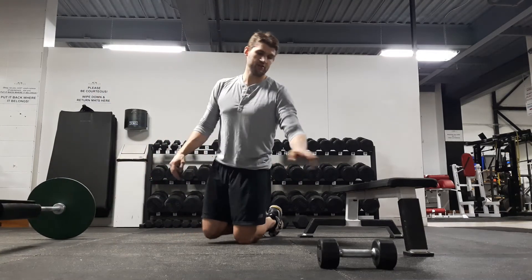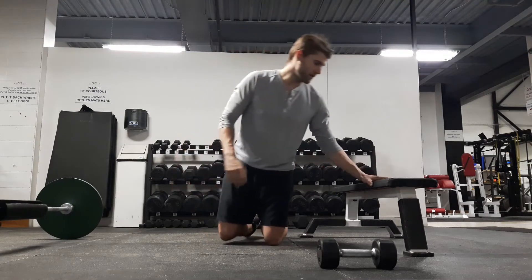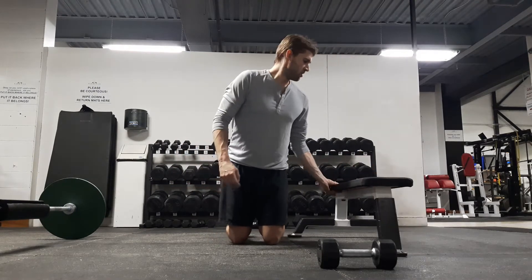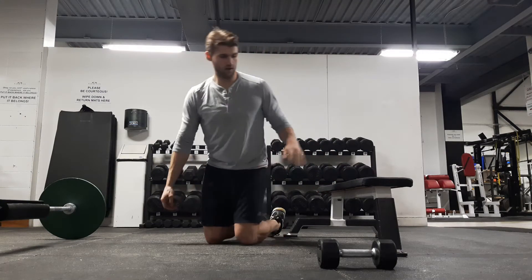I do have a barbell here and I do have a dumbbell here — we'll worry about that in a bit. With the bench, just make sure that you have some support on it.